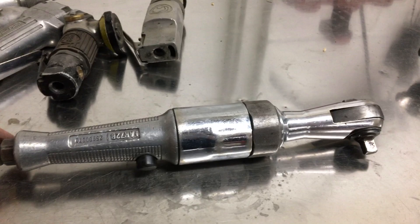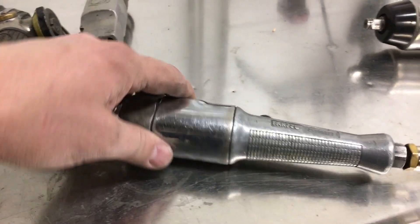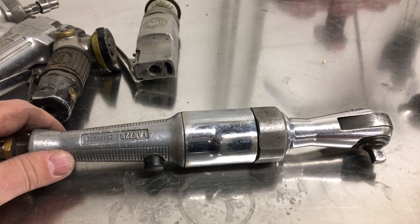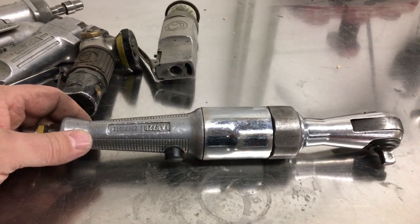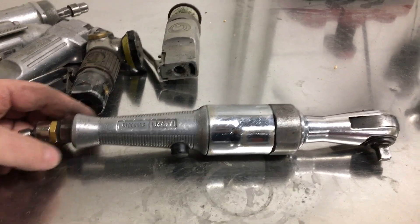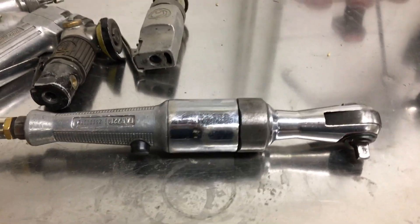Another cutoff wheel. Kick-ass 3/8ths ratchet — don't use it much anymore. It's from 1990. I bought one about a year before this, and in a fit of rage I whacked it on the frame machine and broke it in half. So the first one lasted like a year; the second one, like 27 years.